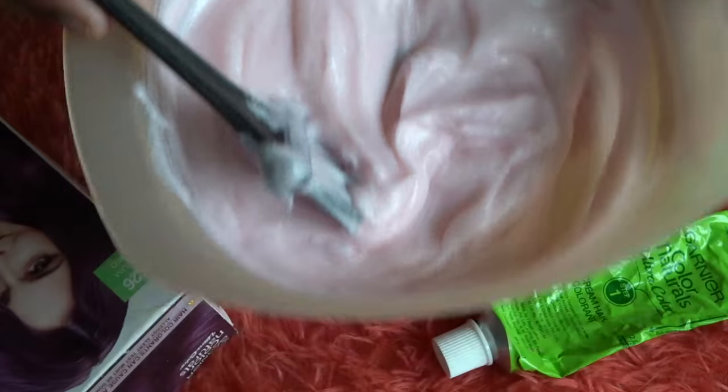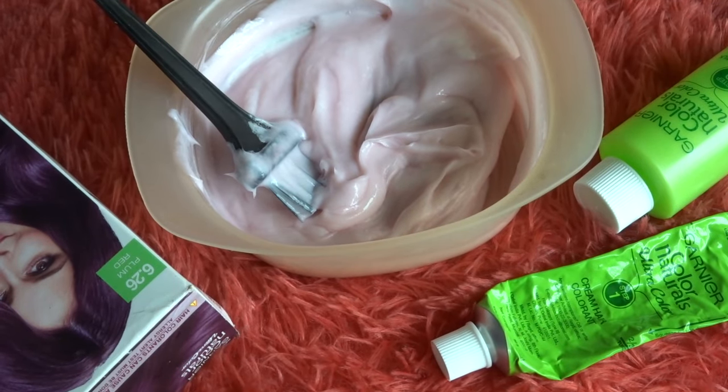Here I am in my old t-shirt — don't forget to wear old clothes so you won't regret it later. As you can see I already applied coconut hair oil beforehand, and I'll tell you why shortly. But first, let me show you the hair color — it is perfectly ready.